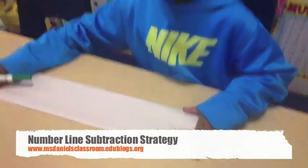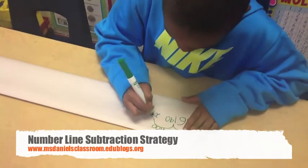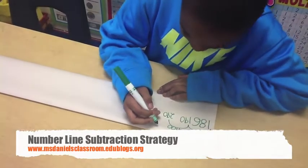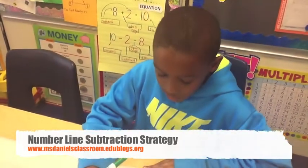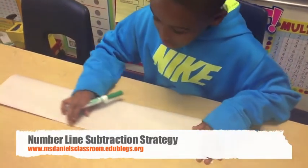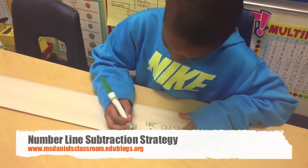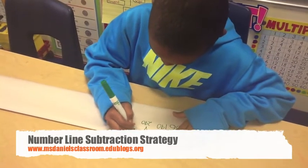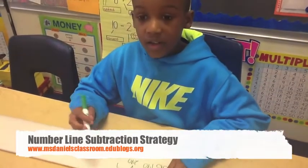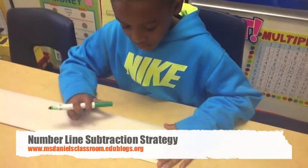We will get up to 290. But we still want to get up to 312. So I can't do another 100 — I have to do it by 10's. If we go by 10's, it will take us up to 300.